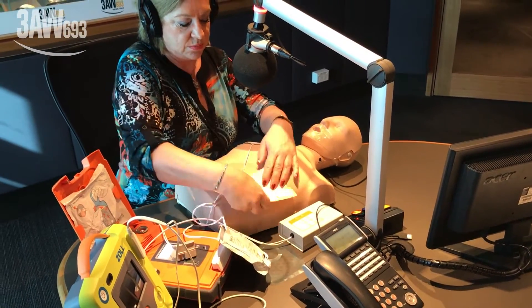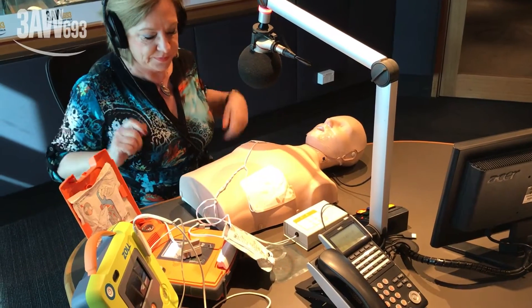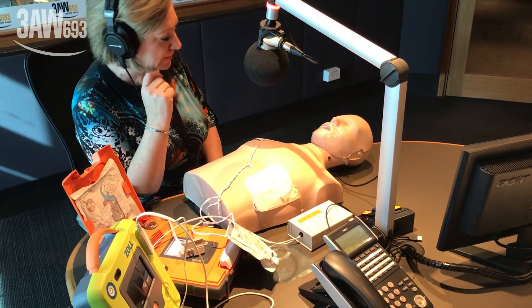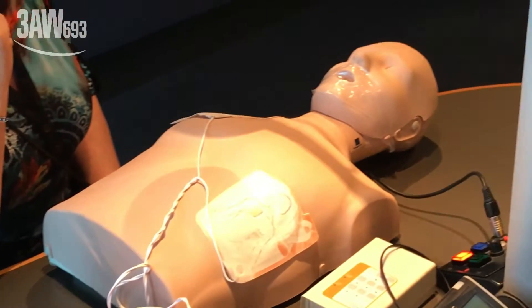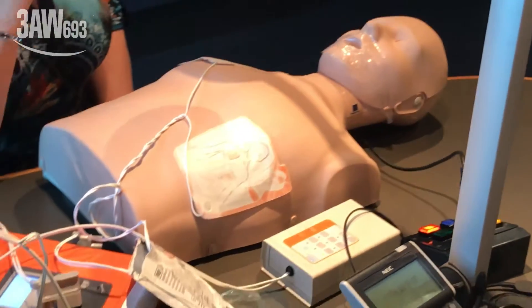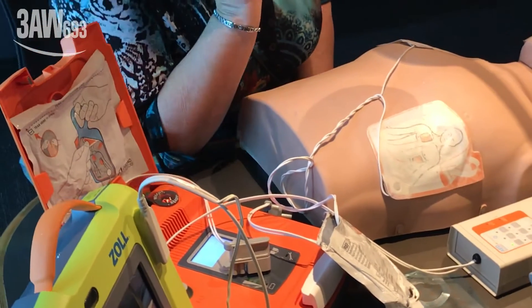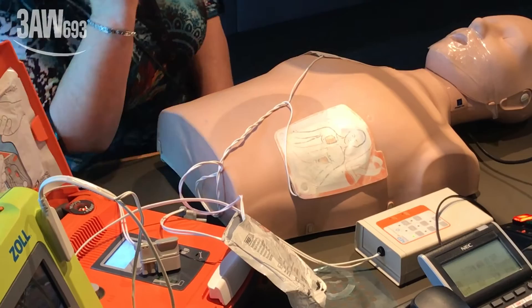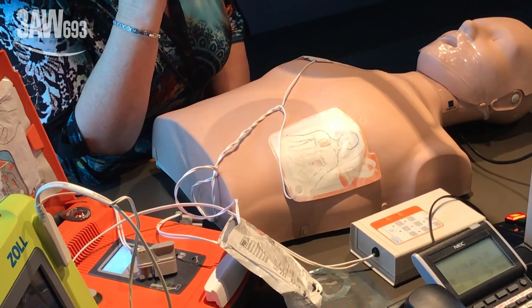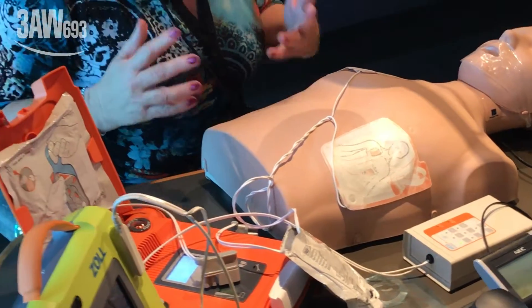The AED says: 'Do not touch the patient. Analyzing heart rhythm. Please wait.' You just stand back. 'Do not touch the patient. Analyzing heart rhythm.' Then: 'Shock advised. Do not touch the patient. Shock will be delivered in three, two, one.' Shock delivered — and the person would jolt.